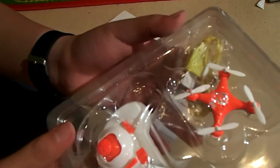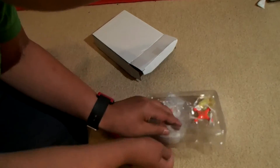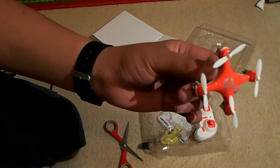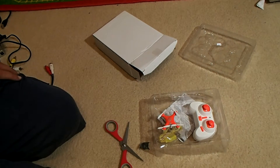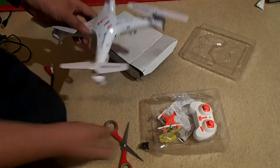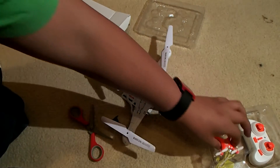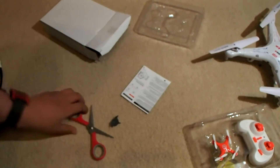Oh my gosh — no way, that is tiny! Is this a fake? This is amazing. I never knew it was actually possible — this is definitely tiny, I don't believe it. It just doesn't seem possible. I don't think it could fly; it's amazing how small it is. I'll get my Syma X5C here for comparison — look at that size compared to a Syma X5C! I am so excited.